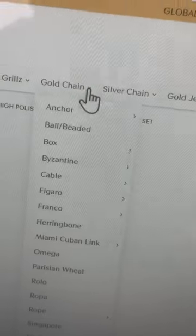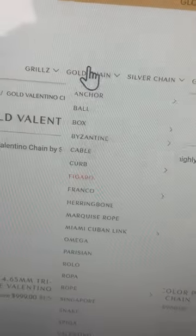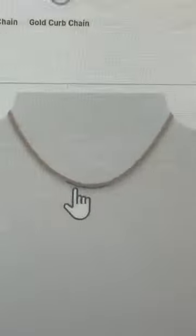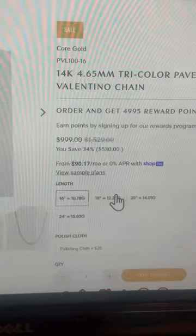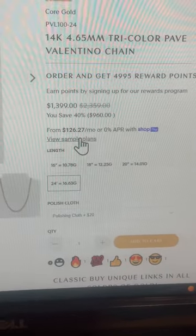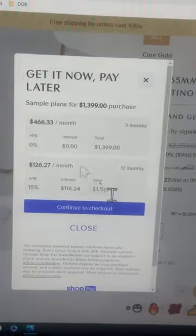No one has a Valentino grill — that's the first one I made. I haven't seen anyone make that, to be honest with you. Valentino chain right here, family — go all the way down to the bottom under gold chains, and you'll see the tri-color Valentino chains to match his grill. I only got like three or four on the website — 2.75mm, 3.75, 3.8, and 4.65mm. As you pick the links — 16 inch, 18 inch, 20 inch, 24 inch — it shows you what it looks like on the neck.